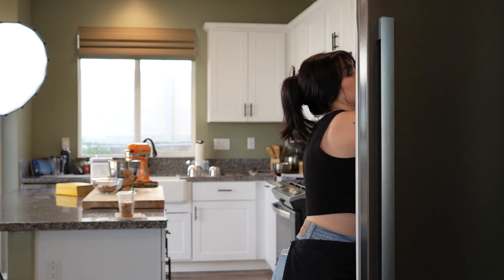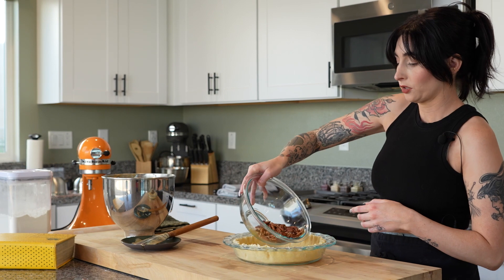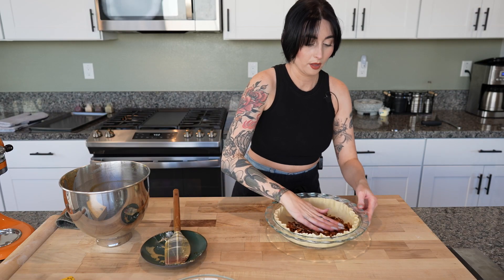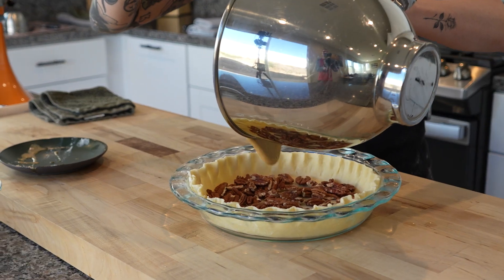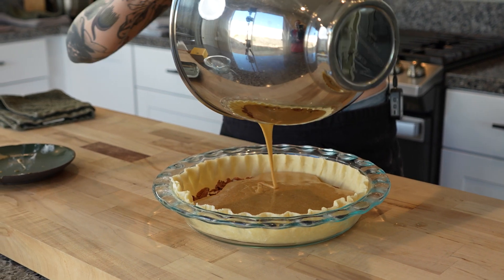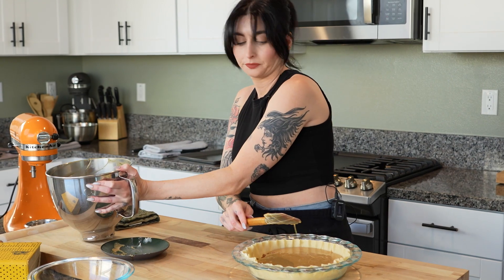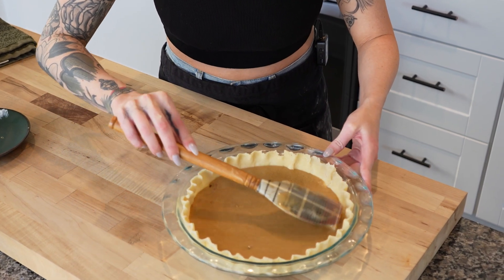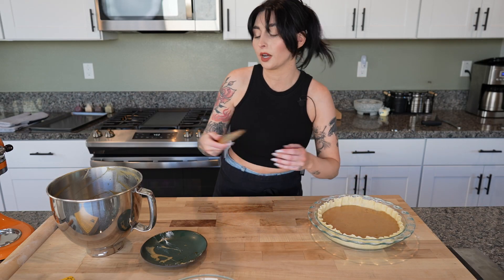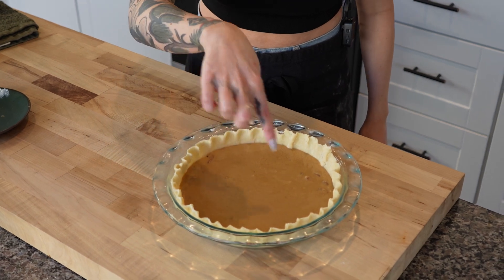Our pie crust has been sitting in the fridge for an additional 15 minutes after we formed it. Our filling is ready to go, so I'm taking this out of the fridge to assemble our pie. We're gonna take a cup of pecans and layer them on the bottom of the pie crust, making sure they're even. Next, pour the filling mixture all the way on top — it smells delicious — and scrape out as much filling as possible. Gently pat and move this around to make sure it's covering. If you let it rest, the pecans will float up to the surface; you can also tap the pie to release air bubbles and you'll notice pecans are already lifting up.